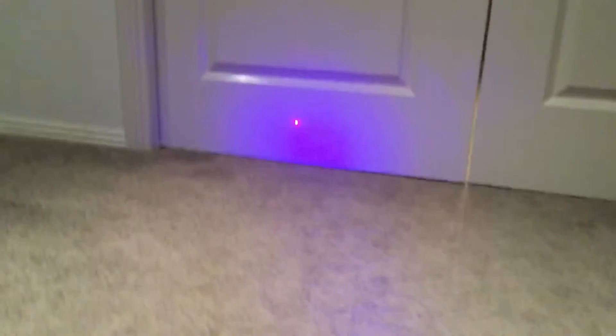It's got a scope. This was actually broken so we had to super glue it. And it's got a red dot as you can see there.